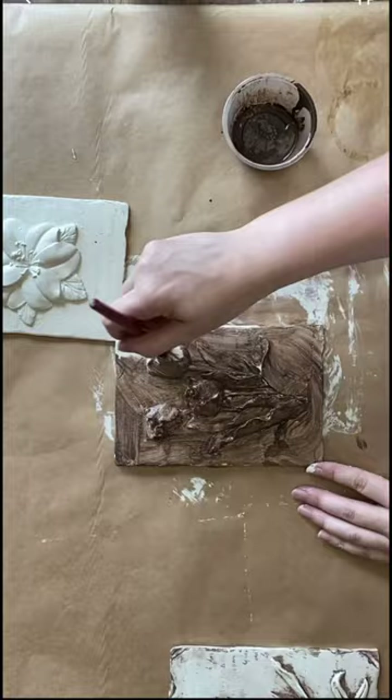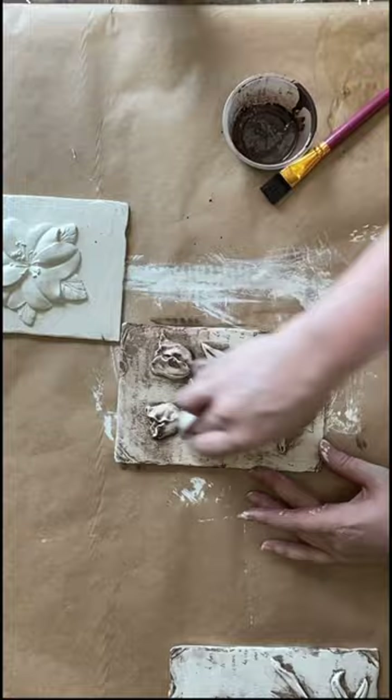Once this is dry I'm going to use Dixie Bell's White Wash Glaze over the top. This will mute some of the dark tones. I'll then seal all of these with a spray sealer.